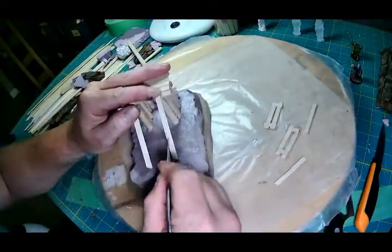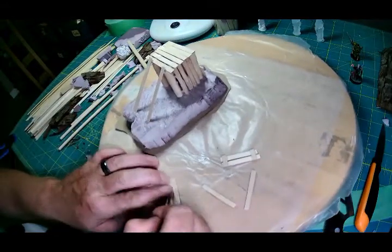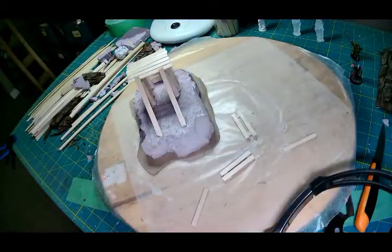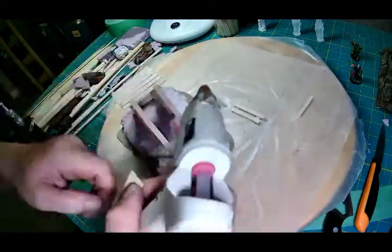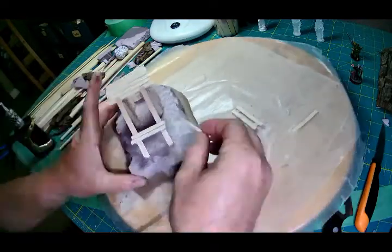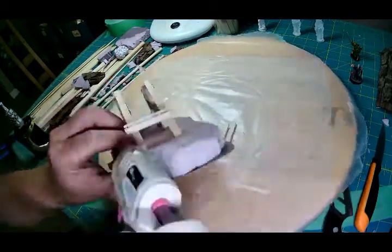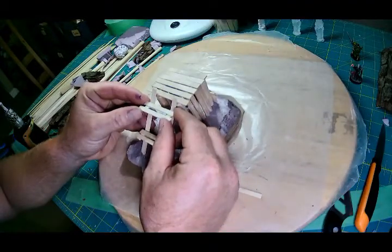I'm using those cover stir sticks again, just making a couple of little random platforms. This thing isn't supposed to be brand new — you imagine that this bell tower or sentry post has been there for a little while. People have utilized it over maybe a hundred years or whatever it's been up. It's going to look a little disheveled, a little beat up. Here I'm just getting the stairs kind of in place, making sure they're level so your minis will stand on top of it.